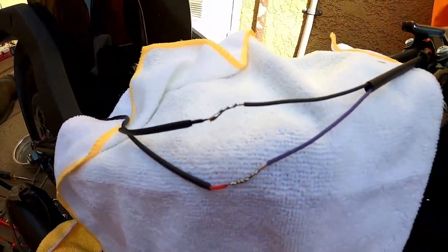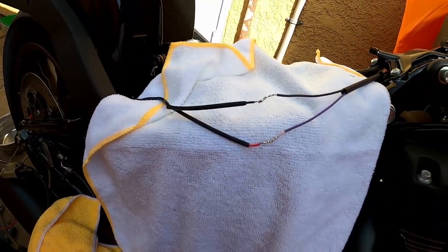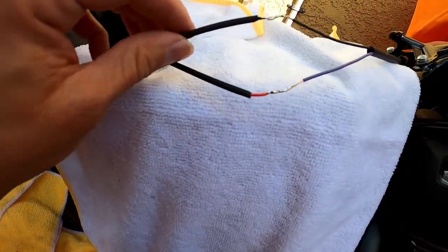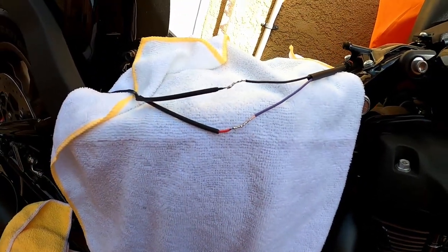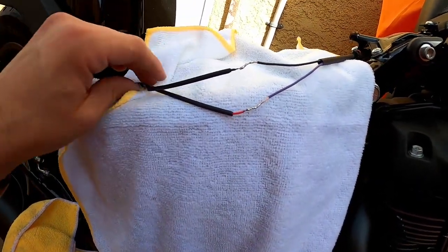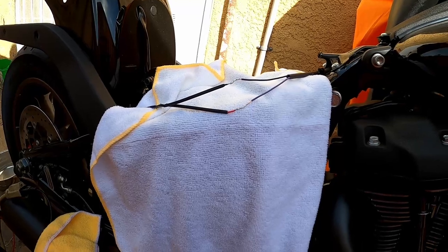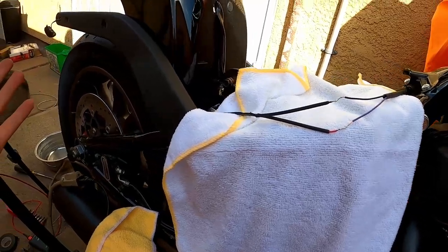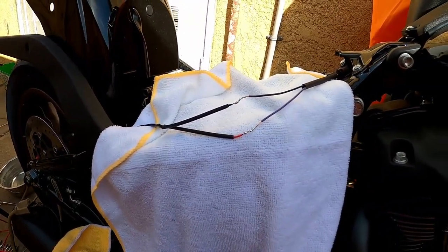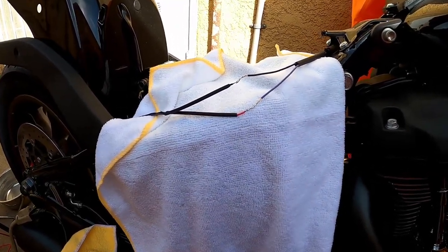Now we solder these connections — black to black, red to purple — and then we're going to use the heat shrink tubing to seal these guys up, and then use the main one to seal it all together. Then we're going to go over it with some electrical tape just to be on the safe side. All of this stuff is going to be underneath the seat, but let's just do it the right way.